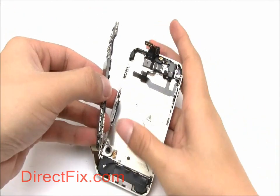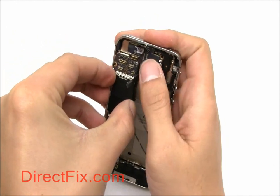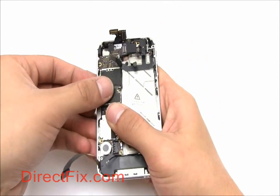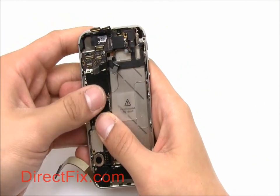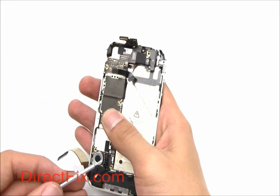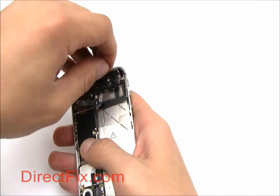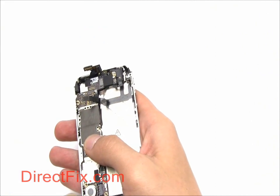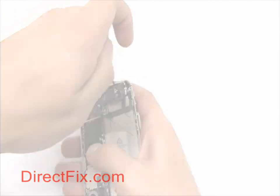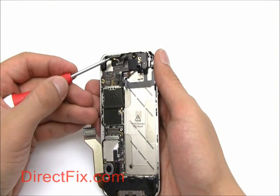Now we're going to place the motherboard into the frame. Place two double-threaded screws into the motherboard, one near the top and one near the bottom. Three more screws hold the motherboard in, and the one near the top is covered with a small bit of tape.